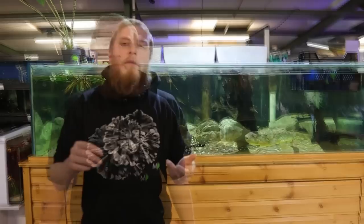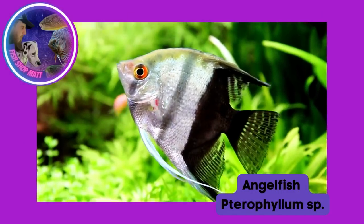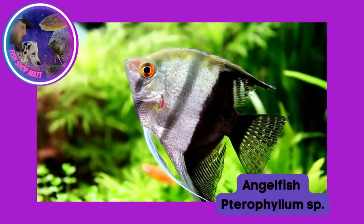It's going to take research and time to discern whether these wild forms are just a color variant of altum, leopoldi, or scalare that's changed color depending on their location, or if they're a completely separate species not yet described. It's selective breeding and crossbreeding that has given us all the colors we see in the hobby today — your kois, your marbled — all come about through selectively breeding to bring out specific colors.